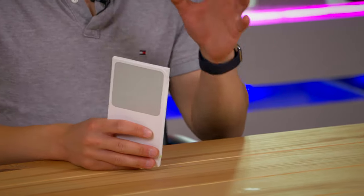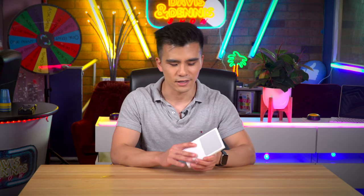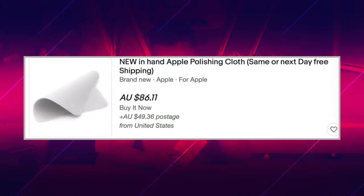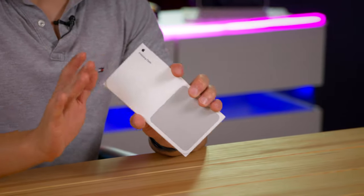Hi guys, my name is Davis and welcome back to my channel. Today we are going to be unboxing one of the most hotly anticipated products of the whole year. If you were to order one of these, I think you have to wait until February to get your hands on it, and some of these are actually going for well over $80 on eBay. Of course, I'm talking about the $29 Apple polishing cloth.